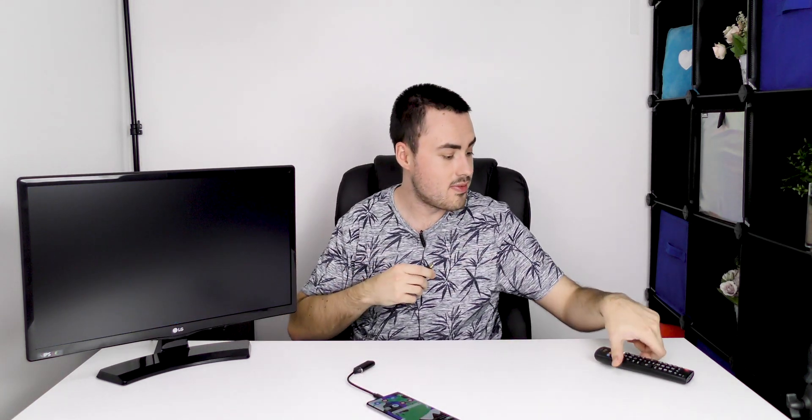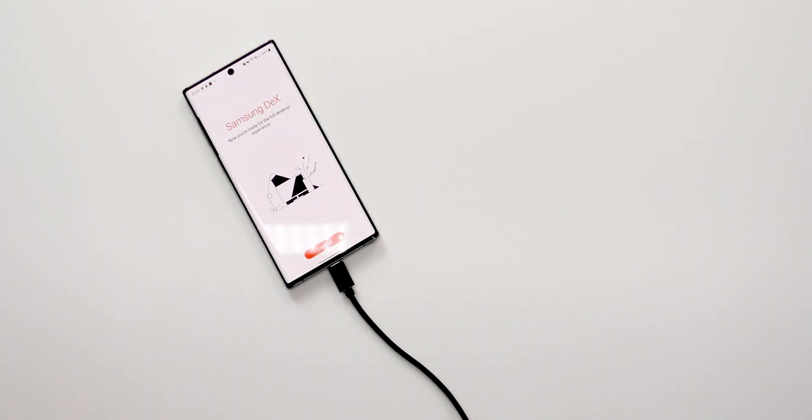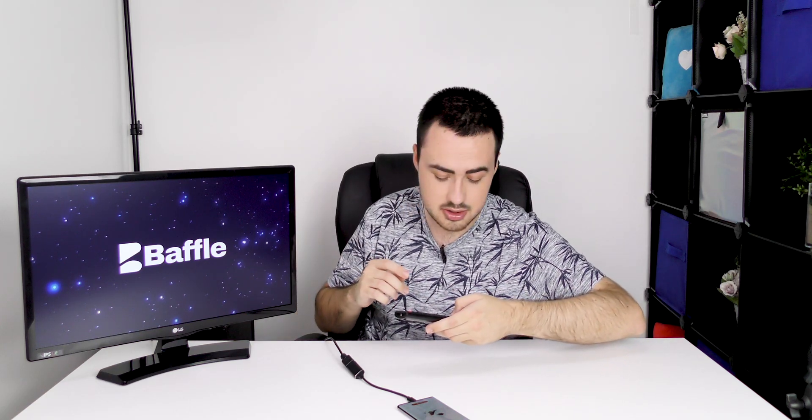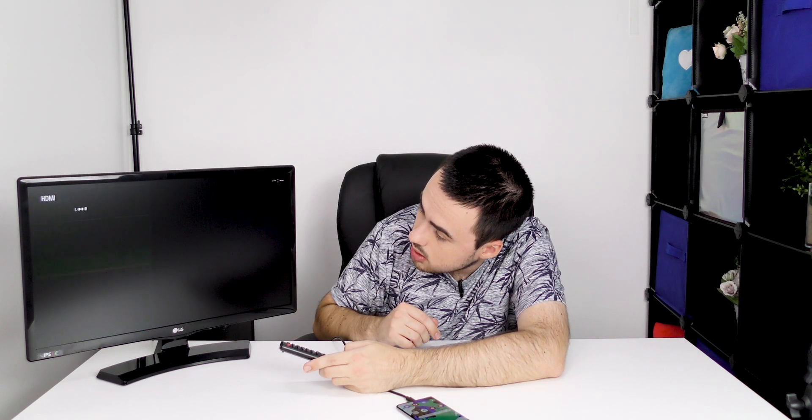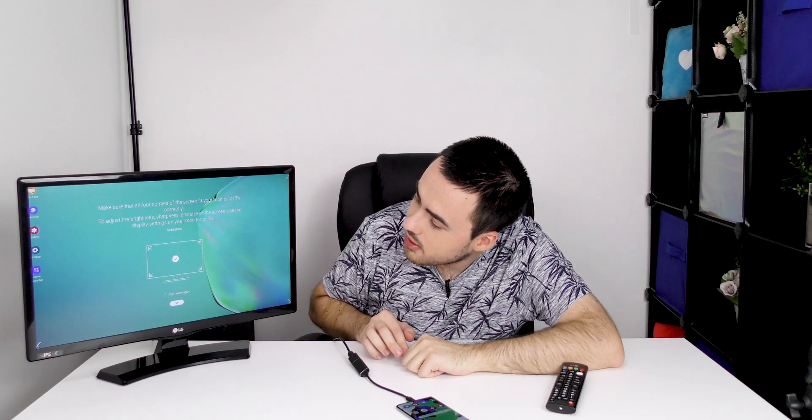The test is really simple — does it work? I've plugged an HDMI cable into the television. My phone has Samsung Dex on it, so you can use the desktop experience on the monitor. And there we go — after changing the channel, the HDMI is now working perfectly on this television.